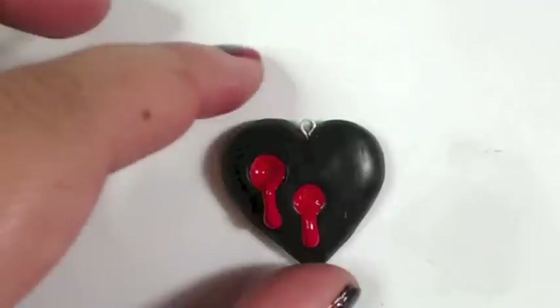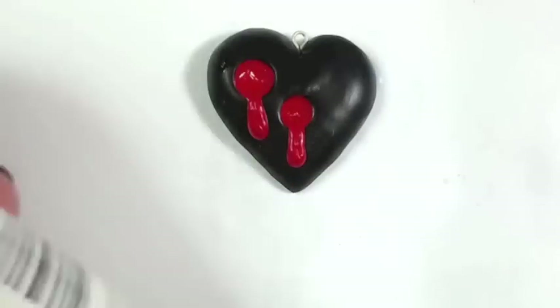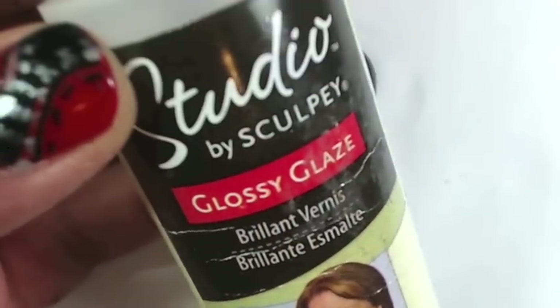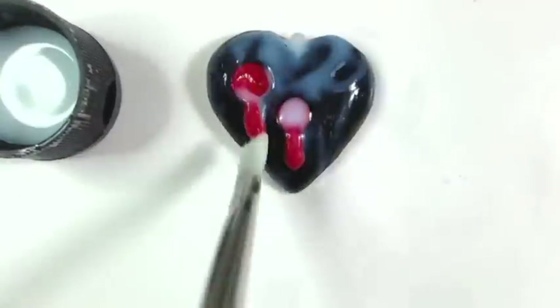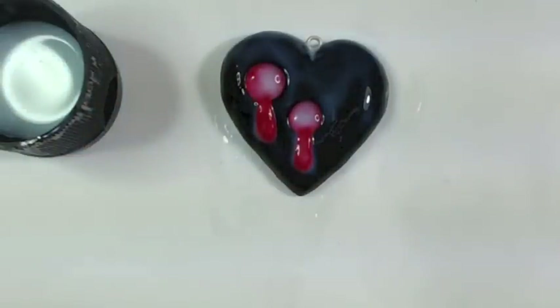Now you just want to let it dry — this usually takes a couple hours, so in the meantime go and have some vampire fun while you wait. Now that it's all dry, we want to make it nice and shiny. I'm using Studio by Sculpey Glossy Glaze, which will give it a nice super sheen shine. All you want to do is put a little bit in the cap and add some with a paint brush. Try and keep it out of the pin hole, otherwise you won't be able to get a necklace through later. Then let this dry for about 20 to 30 minutes.